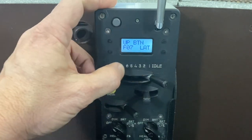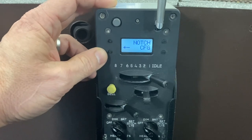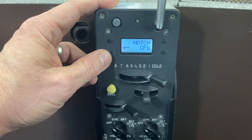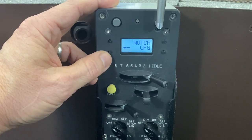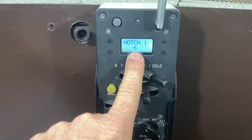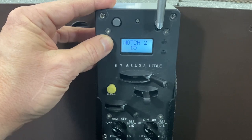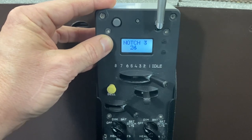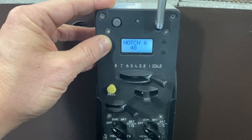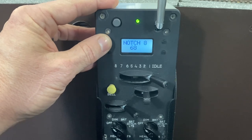This next one is probably what is most important for a lot of people — the notch configuration. If you have a pen and paper, you might want to write these figures down. Go to notch configuration: notch 1 is 6, notch 2 is 15, notch 3 is 26, notch 4 is 34, notch 5 is 41, notch 6 is 48, notch 7 is 58, and notch 8 is 68.